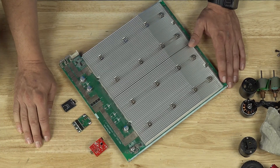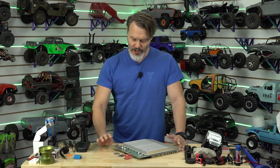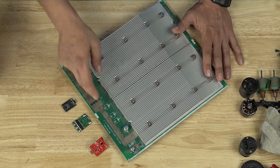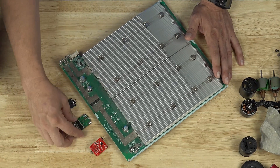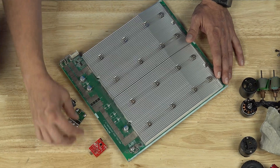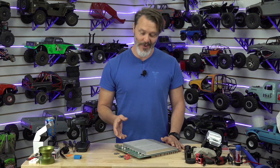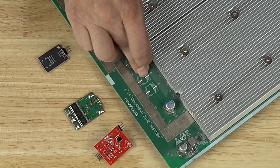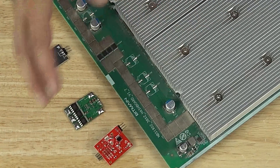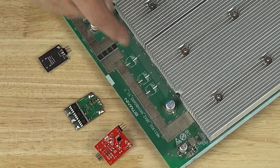I've seen white solder masks as well, but then they use black silk screen on them so they can get that contrast back. It's probably more expensive because almost all silk screening is done in white. If you have a white solder mask, you have to use black so that you can have contrast, be able to read things, and also give your vision equipment reference points so it can inspect and see if there are any problems with how the components were placed.